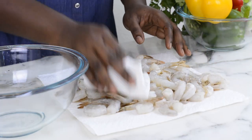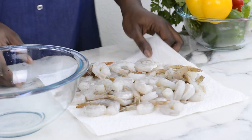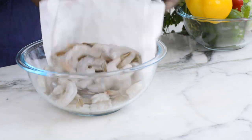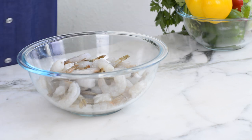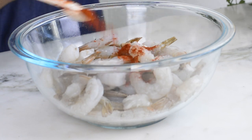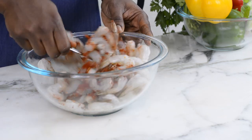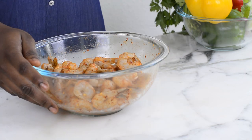Once everything is dried I'm returning it back to my bowl. I'm going to season these up as well — adding a little bit of salt, some paprika, and some chili flakes — then mix everything together. I'll set this aside and start cooking them right now.